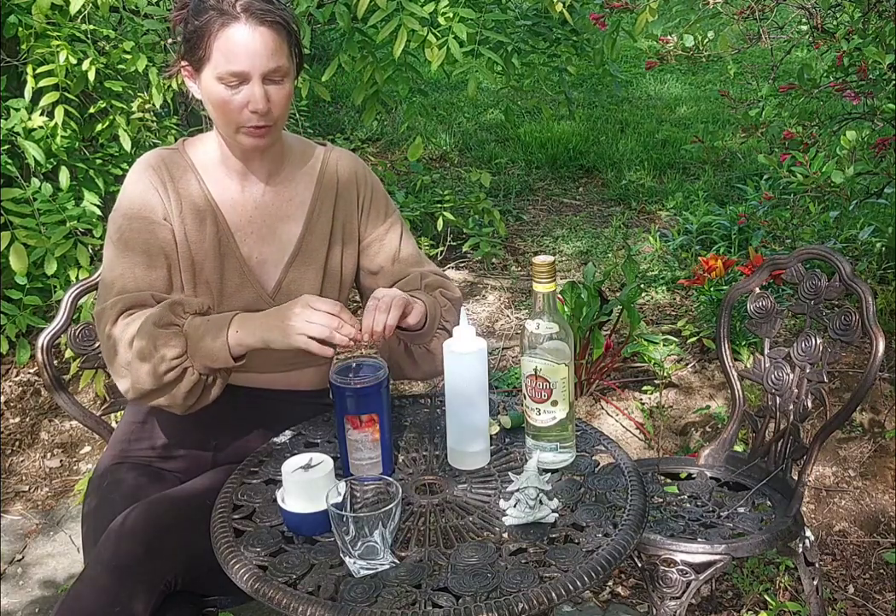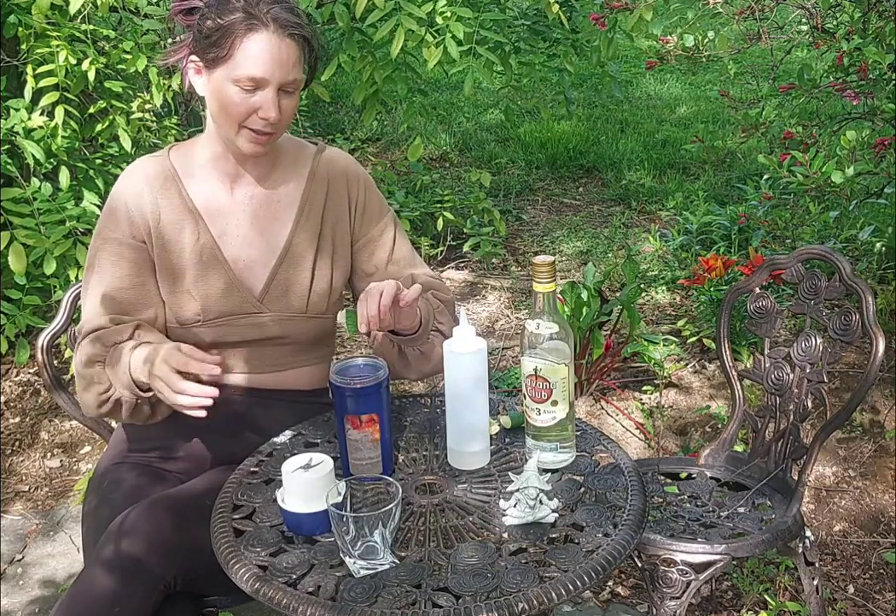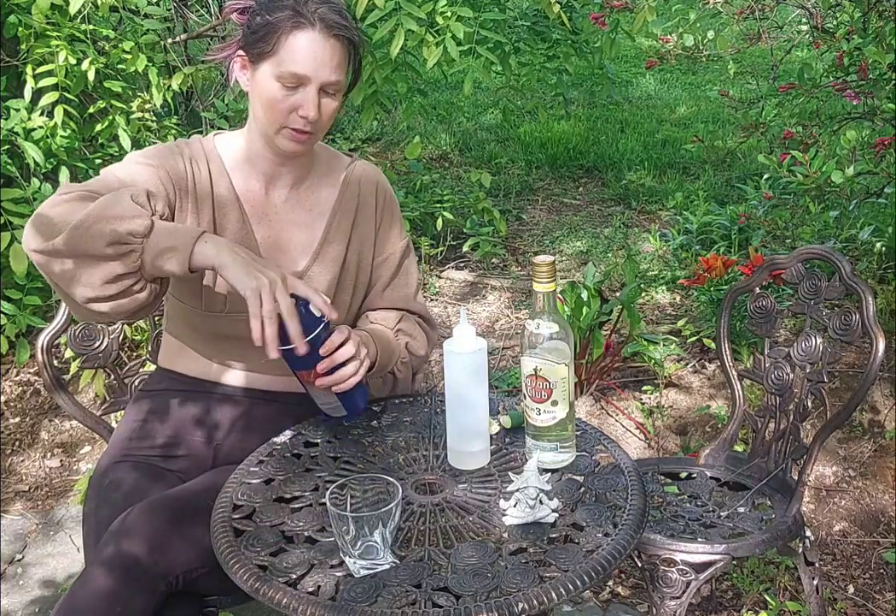So I've got the juice of a lime, basically a cup of strawberries, a cup of ice, and a tablespoon of sugar. We're just going to put this together.